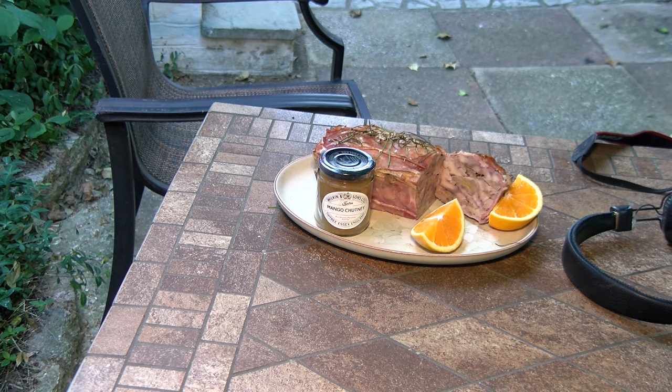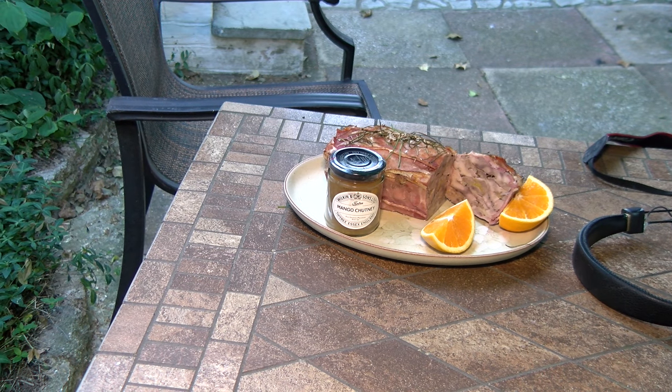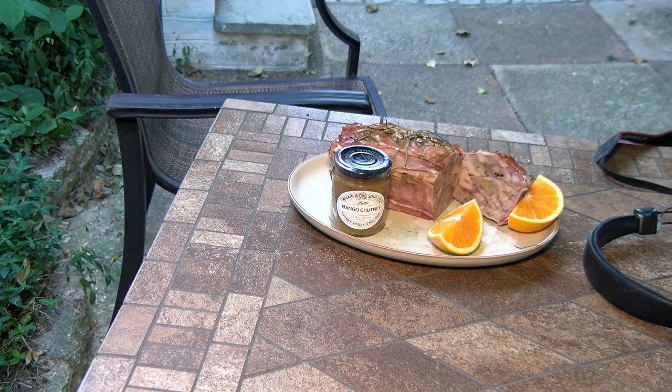Look at that - the terrine finished, absolutely lovely. I'll see you next time.